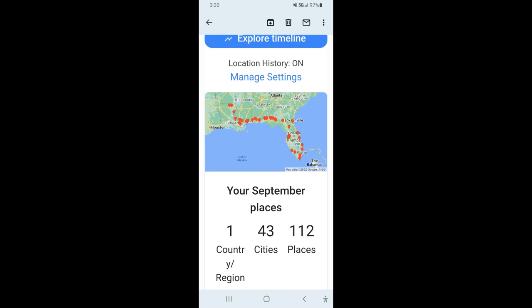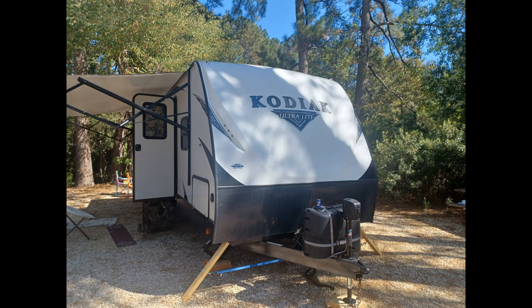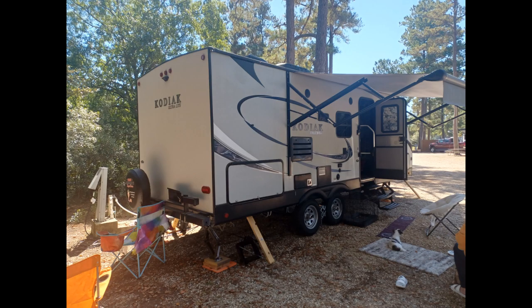We went to a bunch of different camp locations when we did this, and in another video I will show how we did it on a budget — and did it pretty cheaply — but not as cheap as once we joined the club that we're in now. That's a different video I will do on a later date. Enjoy the slideshow.